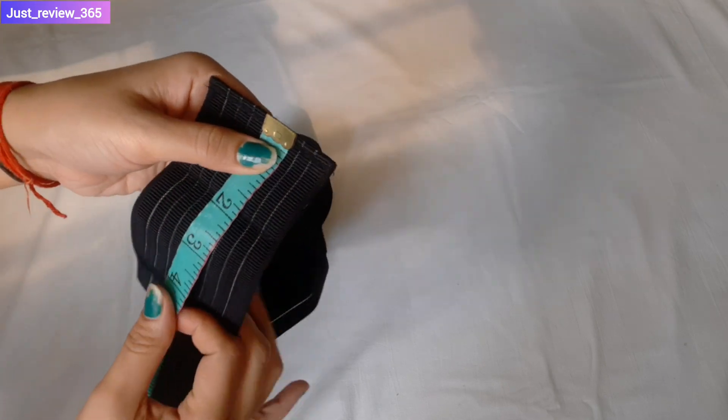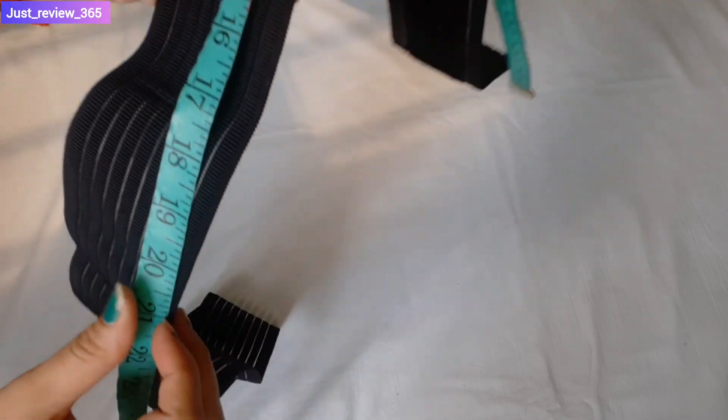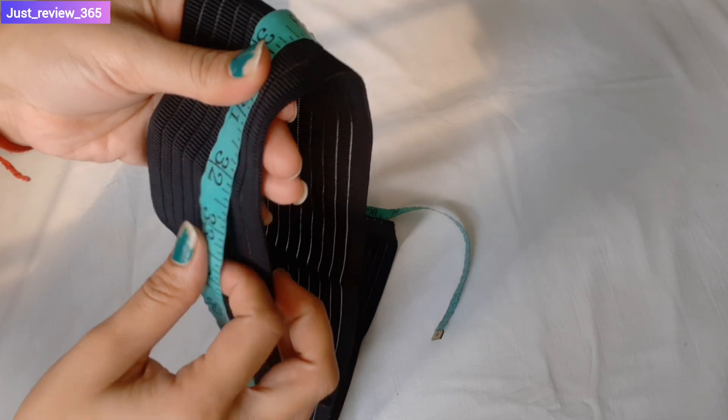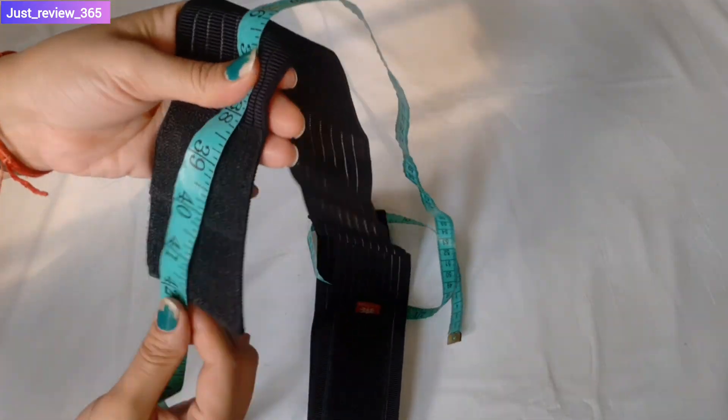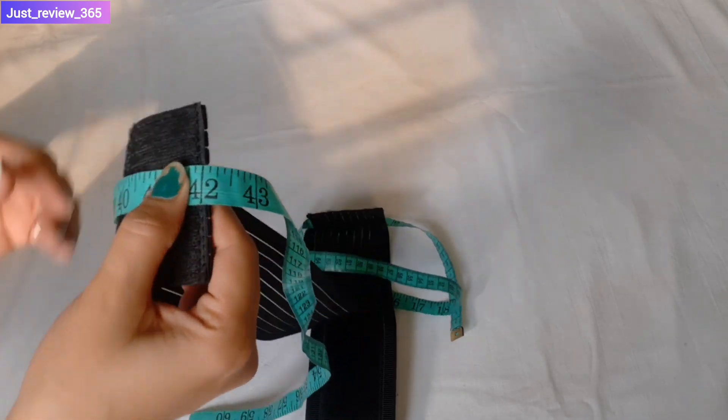I will tell you the size of the belt. If you measure it in front of the belt, you will understand it. It is a very simple belt.